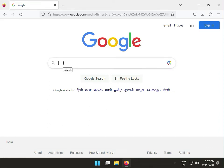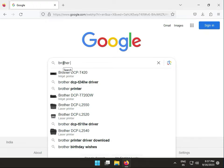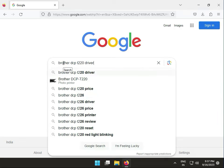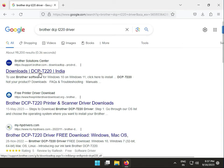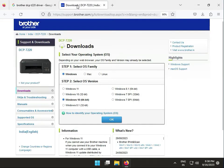Hi guys, welcome to IT Network. In this video, how to download Brother DCP-T220 drivers. First, I recommend you to please install the driver from Brother's official website, because if you try another website, some unwanted ads will automatically come on your screen. So firstly, choose your operating system.